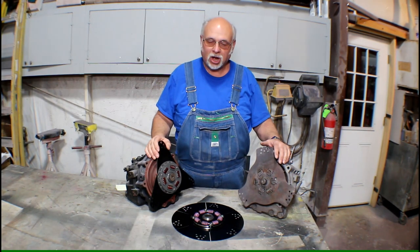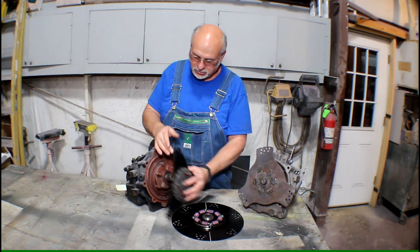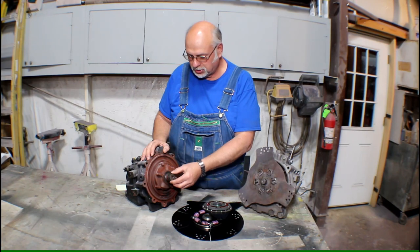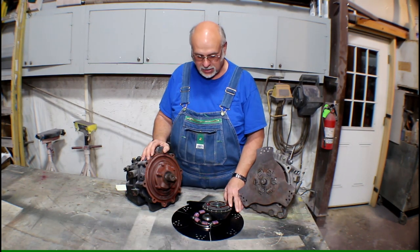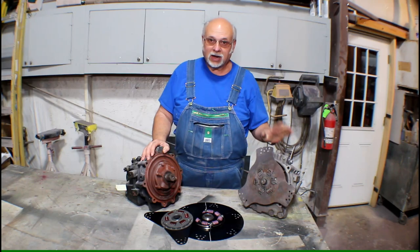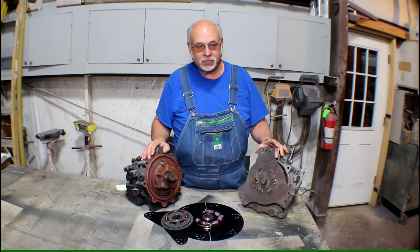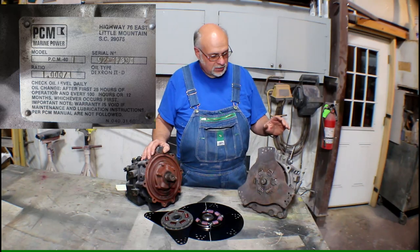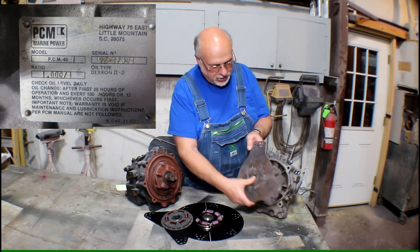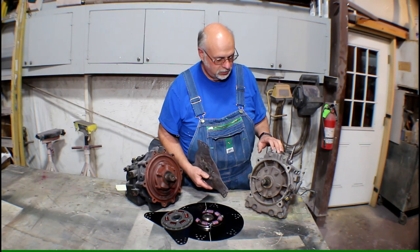Most all ski boats are going to use what's called a 26-spline input shaft. This is a typical BorgWarner Velvet Drive transmission. This is the input shaft right here and it's got 26 splines to it — that's what most all ski boats are going to use. Now there's another common ski boat spline, and that is the 15-tooth PCM gear, found on the PCM 40s — the little baby transmission — both the one-to-one and the one-to-three reduction gears.